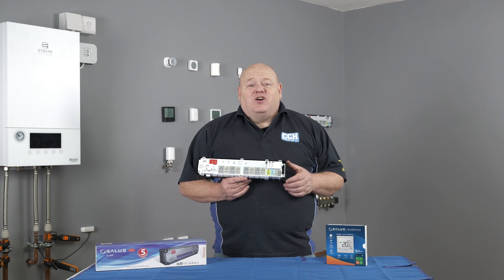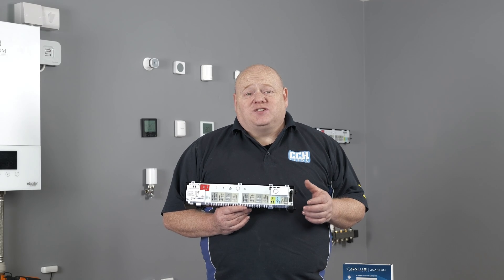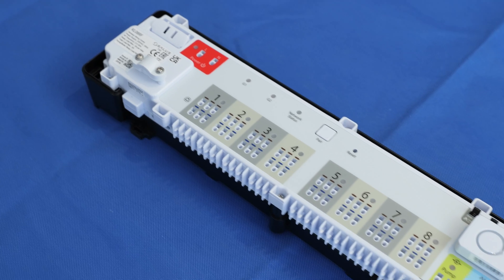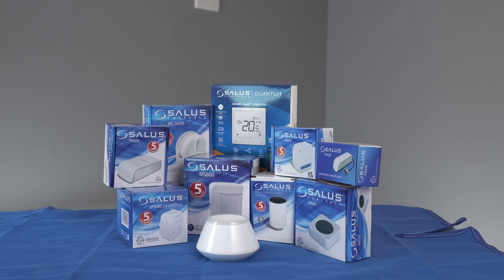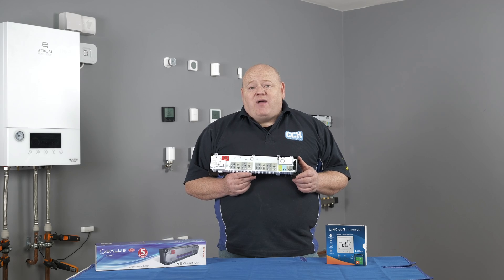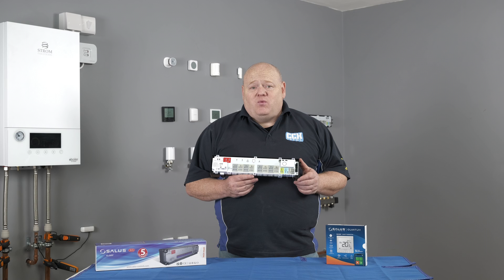My name is Alan Hart and in today's video I'm going to show you how to connect your Salus KL08RF Underfloor Heating Wiring Centre. This is part of the Salus Smart Home range. The KL08RF is an 8 to 12 zone wireless wiring centre and this can be used as part of the Salus Smart Home Network.